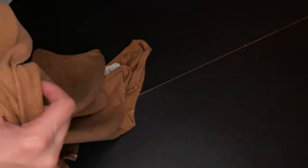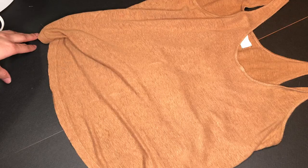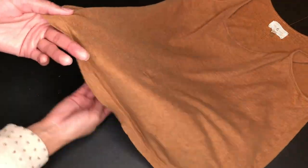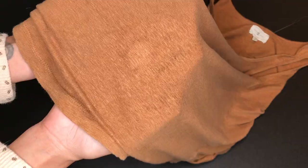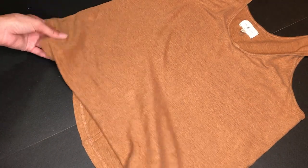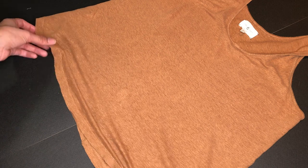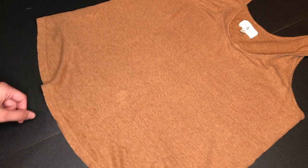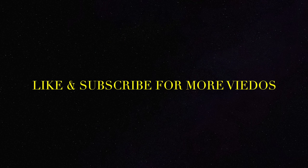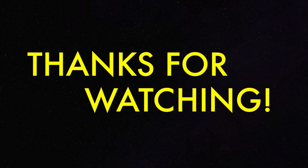I know it works for a lot of other people too, so definitely keep this in mind next time you have a hole. I'll link some interfacing options down below with more information on how to purchase, where to find it, and what else you can use it for. Thanks for watching — like and subscribe for more videos!